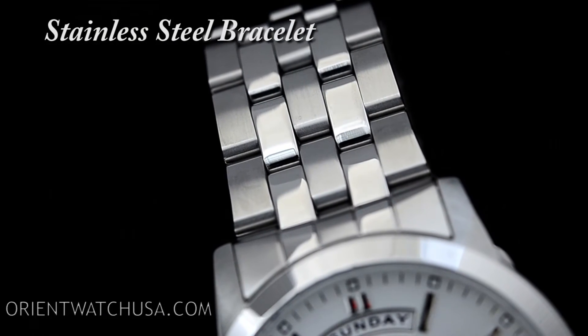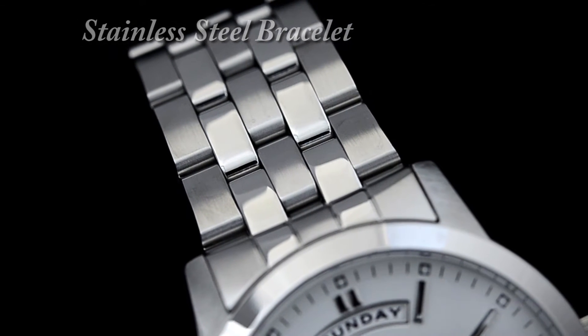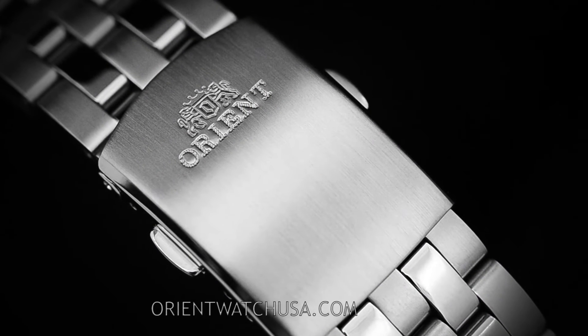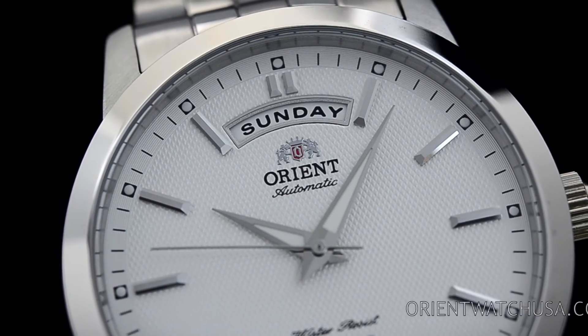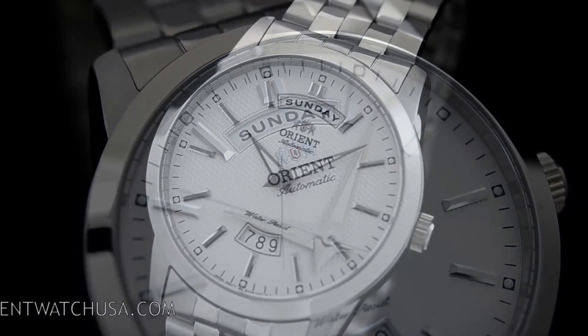This Union has been mounted on a stainless steel bracelet. I also want to emphasize that Orient Watch USA is the only US-based company with a direct relationship with Orient Watch. We have the biggest variety online and importantly we offer special discounts on after-sale services.